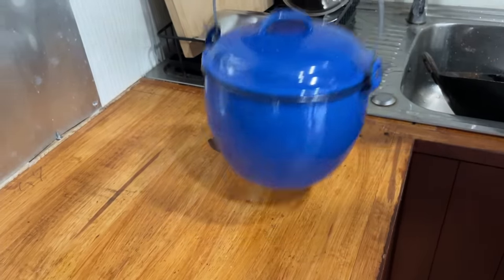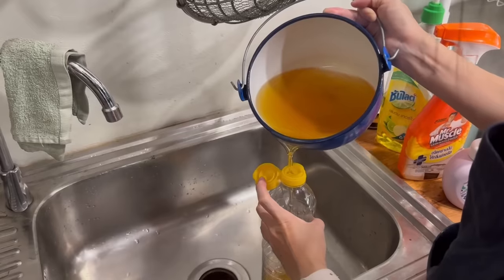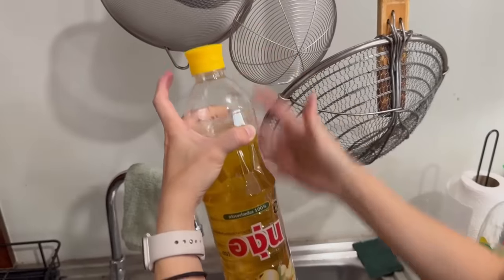As for how long the deep frying oil keeps — well, it depends on what you're frying and how often. For us, we usually change our oil every 2-3 weeks. You'll know it's time to change when you can smell it — trust your nose. What we do is keep the original oil bottle around, pour in the old oil, and then that can just be tossed.